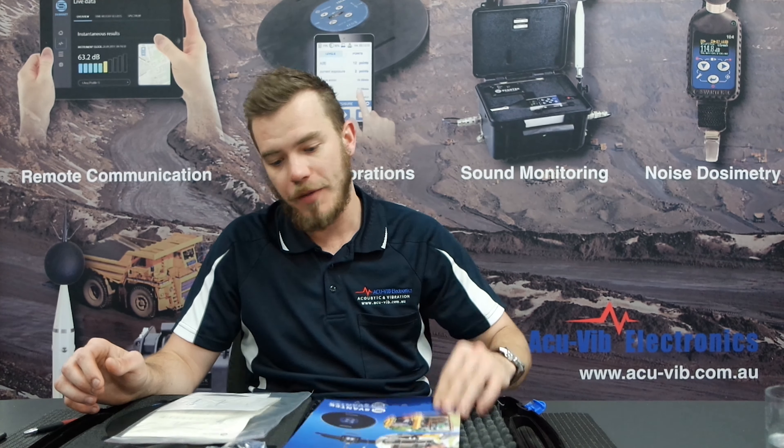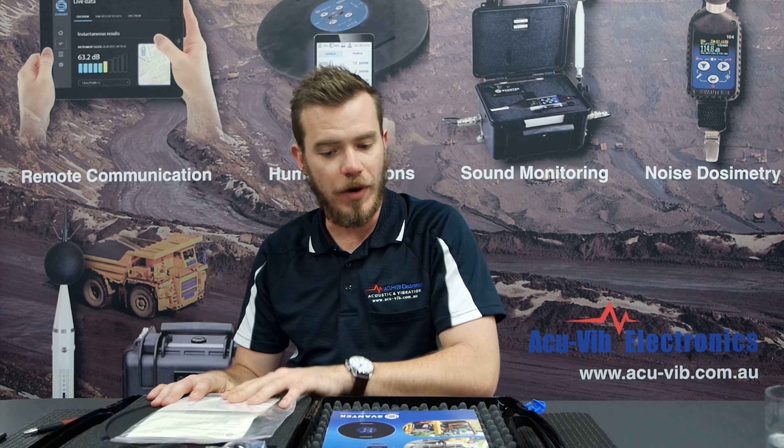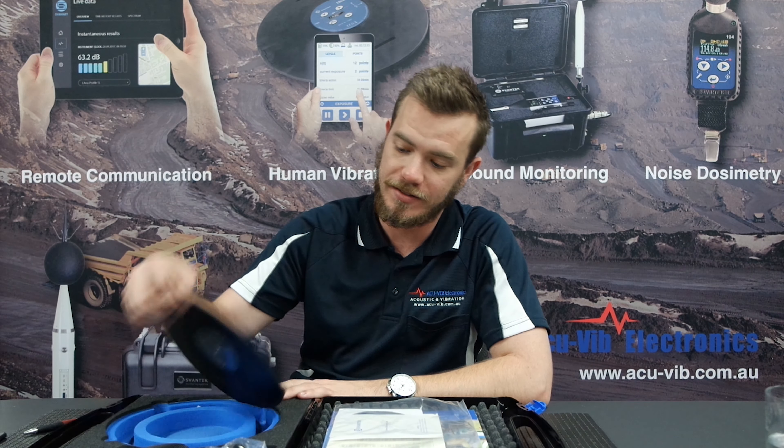In today's video we're going to run through the SV100A, which is the whole body wireless vibration analyzer from Svantek. Like its previous instrument the SV106 hand-arm and whole body, the SV100A is a completely wireless self-sufficient instrument — really lightweight, designed to be placed under the seat or on the backrest of the operator.